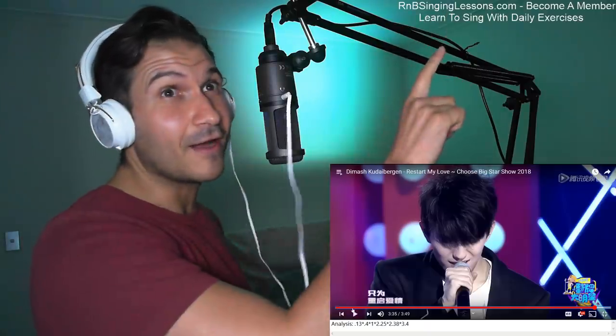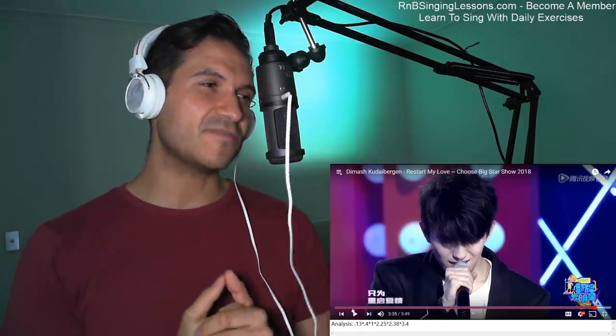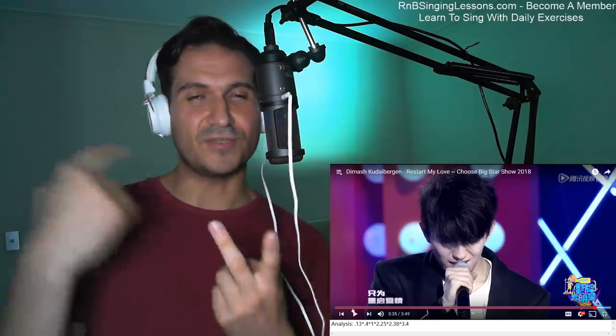I hope you guys enjoyed my reaction. If you want to learn more about singing, rmbsinglessons.com — become a member and learn to sing with daily exercises. It's cheaper than lessons and good for students to use in between lessons. You can learn all these techniques I've been talking about. I have almost 300 reaction videos. Pick your level — beginner, intermediate, advanced — and pick the exercise you want to work on, whether it's blend, runs, vibrato, pitch, key, etc. I'll be gradually adding more over time. You can also do reaction requests and I'll give you priority. See you guys next time, bye!